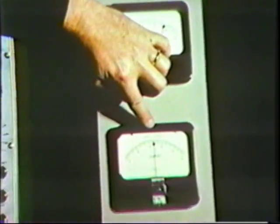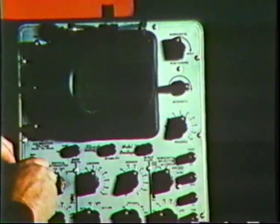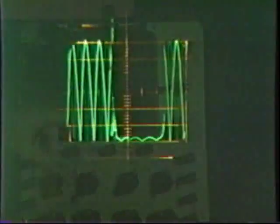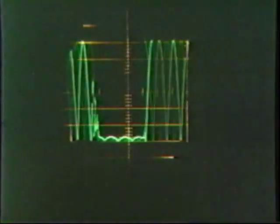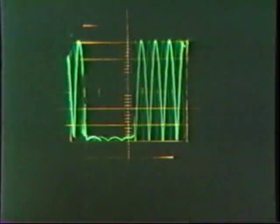Six and one-half amperes are passed through the back section of the standard brush as the front section is vibrated. Notice the movement of the indicating needle. Three and three-quarter volts are required to force this current through the brush section. Note the instability of the voltmeter. An oscilloscope trace of the voltage across the brush confirms that it is open circuit nearly 50 percent of the time.